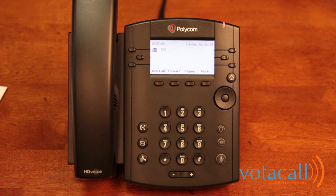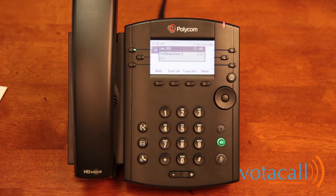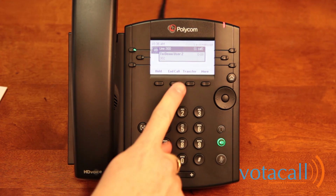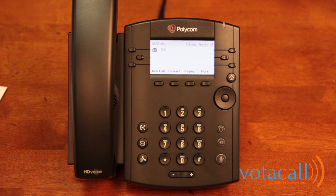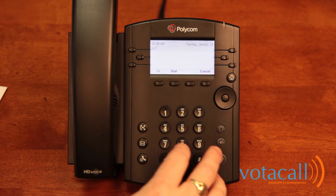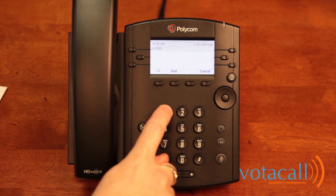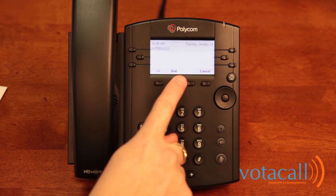To place an internal call, either lift the handset or start dialing the extension number you wish to reach, then press the dial key. Depending on the model type, this could be a soft key or fixed button. To end the call, press the end call soft key. To make an external call, simply start dialing the number or lift the handset first and begin to dial. The new system requires all ten digits to complete the call — you do not need to dial a 9 or a 1. If you make a mistake, hit the back soft key, continue dialing, then press dial to send the call through.